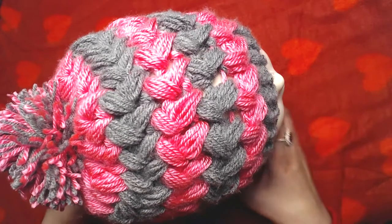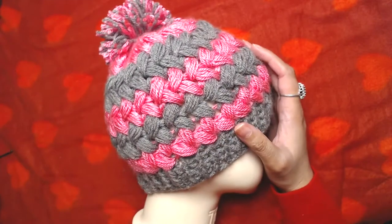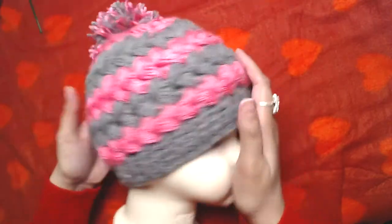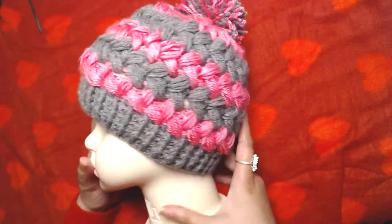Hello everyone and welcome to my channel once again. Peace be upon you all. In today's video I'm going to show you how to crochet this simple puff stitch beanie. It's very simple and easy to make.